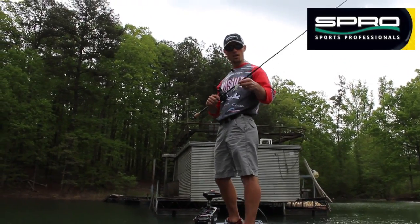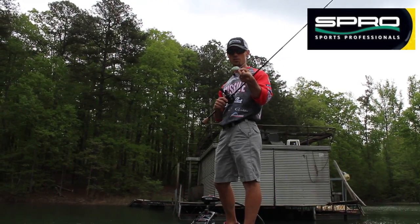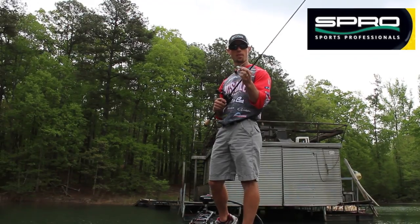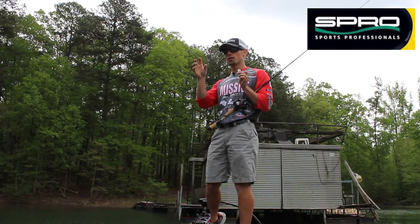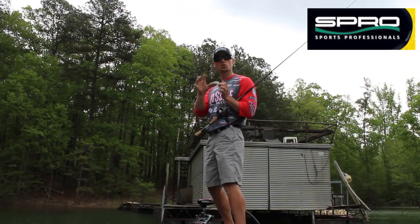John Cruz here and I have got the brand new Spro Baby Fat John 50. This is the cutest little crankbait you have ever seen. It's right between a super shallow runner and a square bill — it runs about two feet deep.